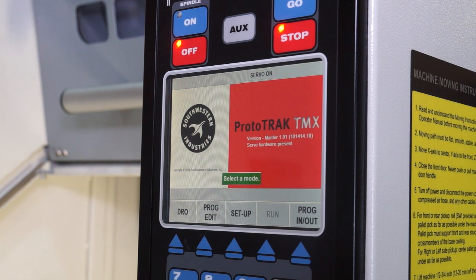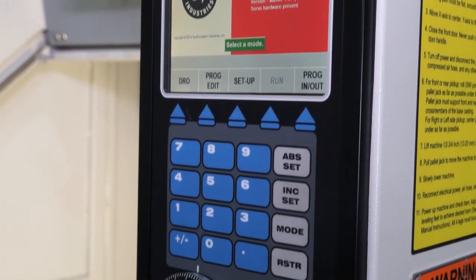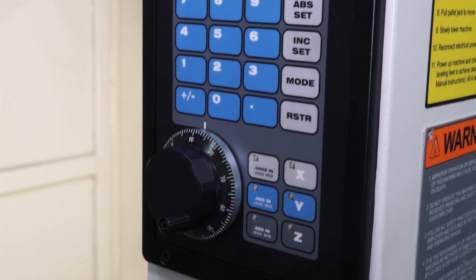This machine is driven by a ProtoTRAK control which has conversational elements within it to make programming much easier for the operator.